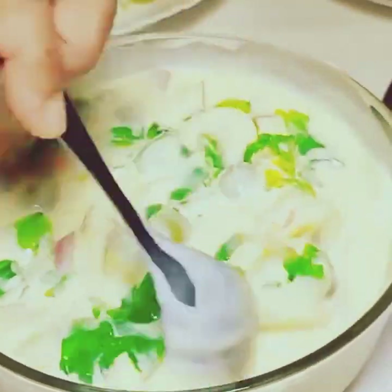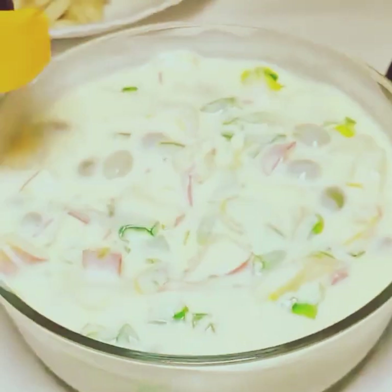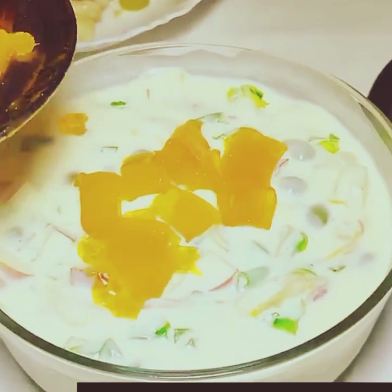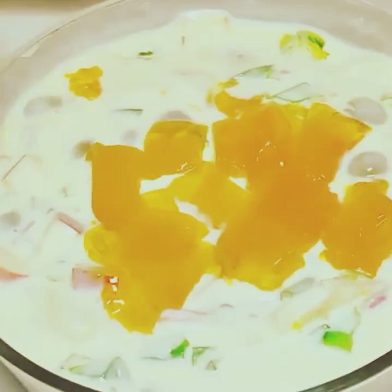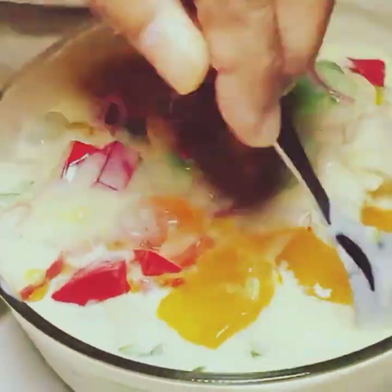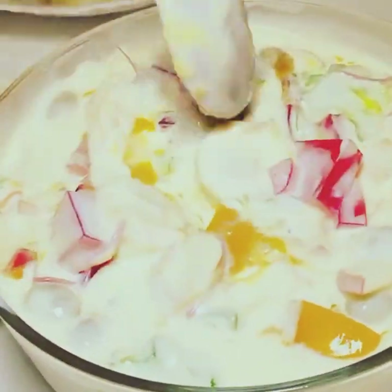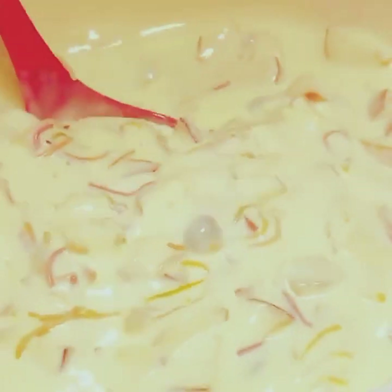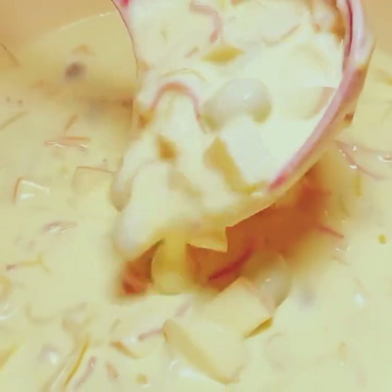If you want to serve it immediately, put the red jelly in — but be careful because red jelly leaves color. If you want to serve it later, add the red jelly at the end. I put red and mango jelly here to show you how to serve it, then put it all in the pan.